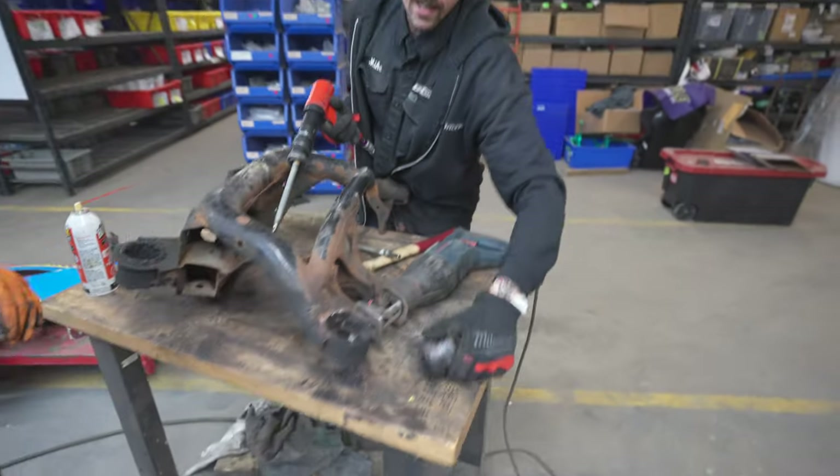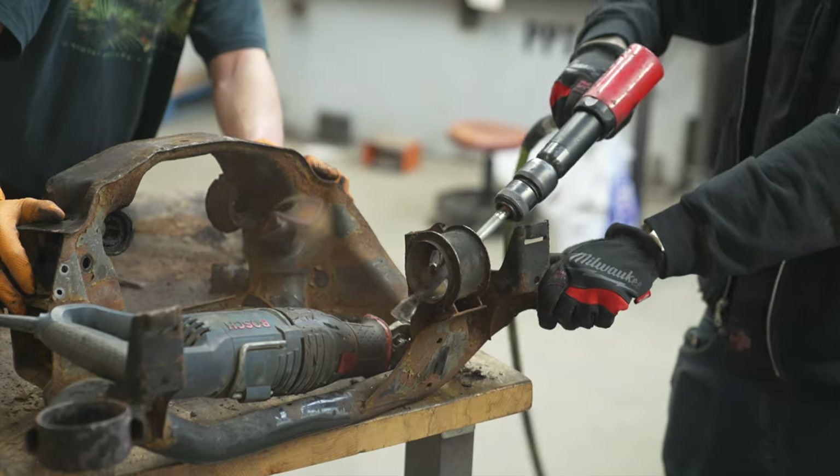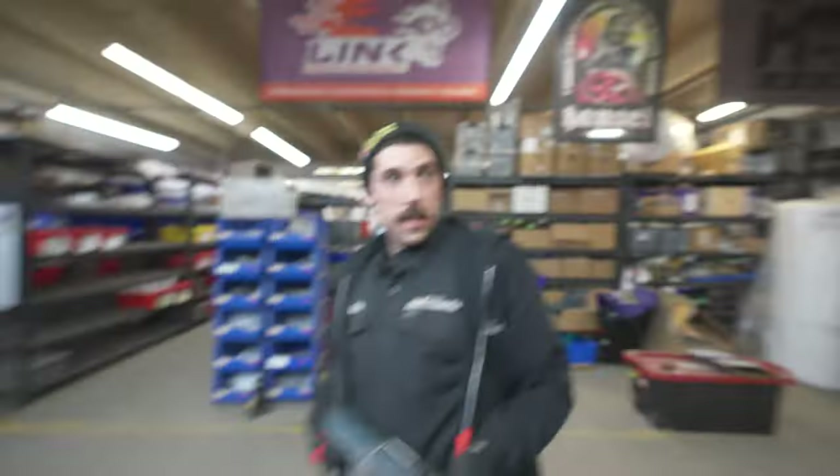Just like that — look how easy that was. One slit, a little air hammer. I didn't even nick it. Maybe a little bit, but we'll just clean that up and then press our new ones in.